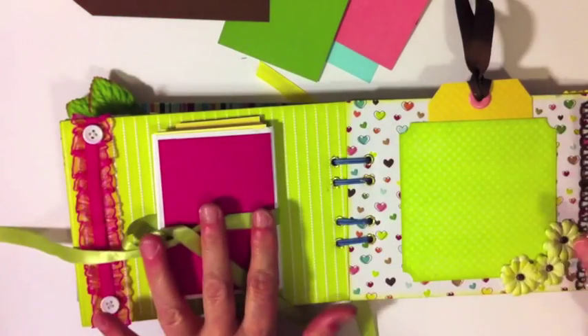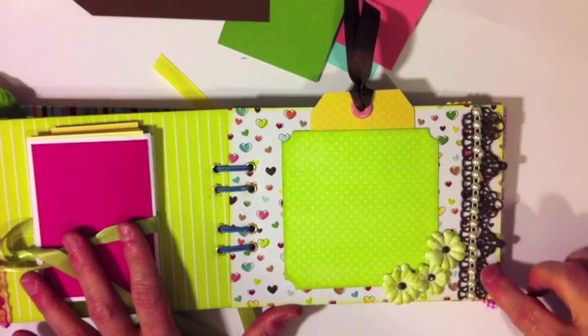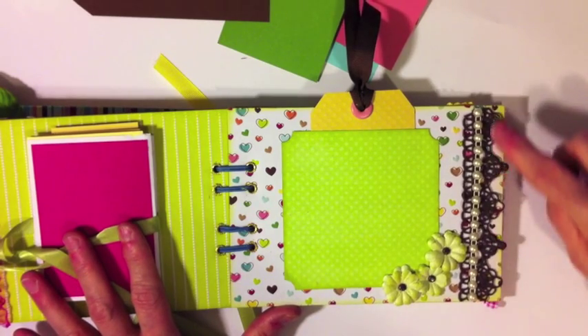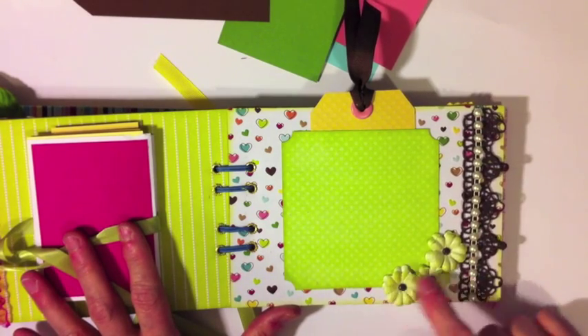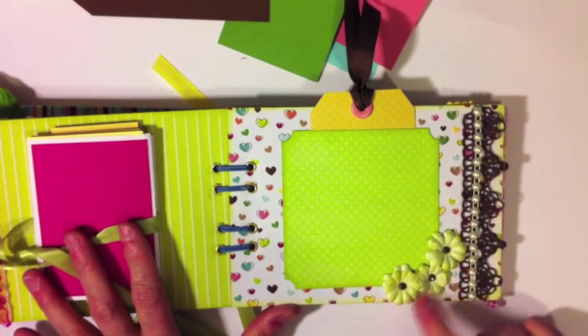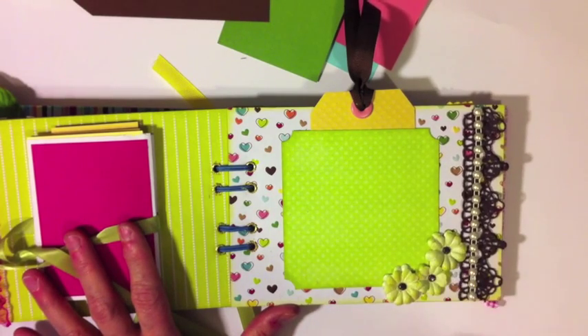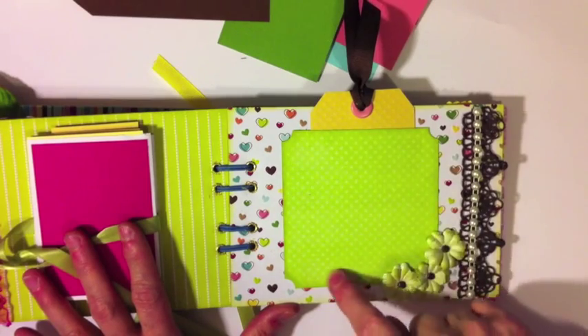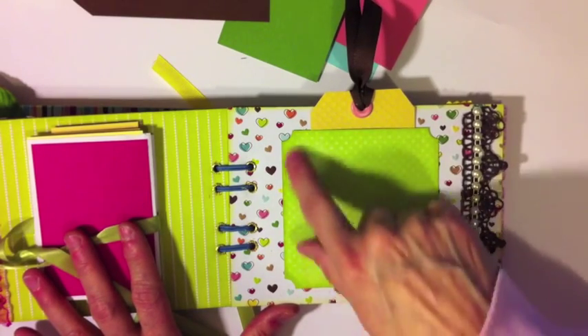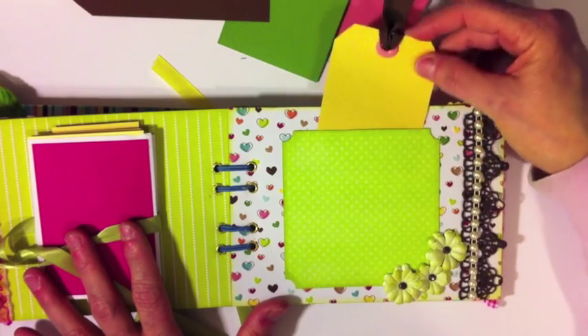On this page I have some really pretty brown lace that I've had for a while, some flat-back pearls, and more Prima flowers that I glimmer misted. I inked the edges with Shabby Shutters Distress Ink. This is some Bo Bunny dot paper used for the photo mat, and I made it a pocket as well with a little tag inside.